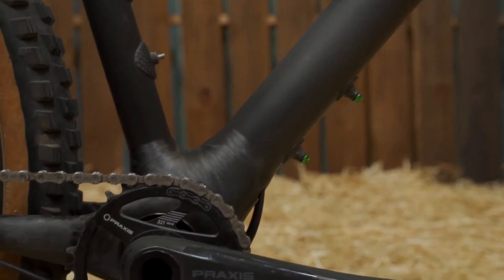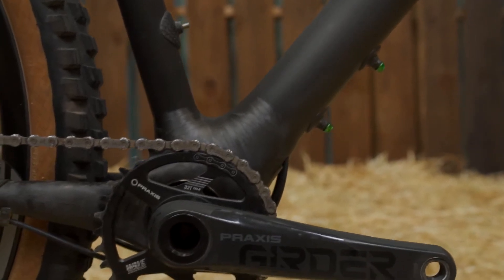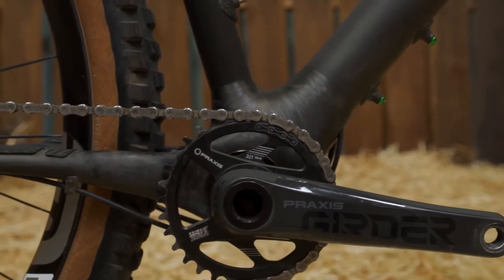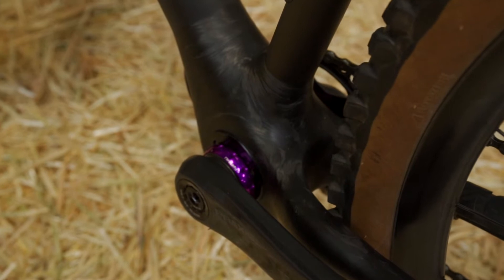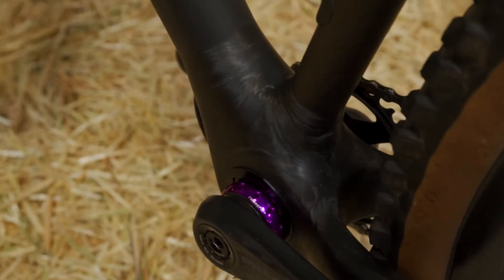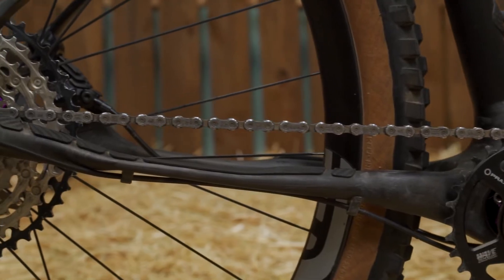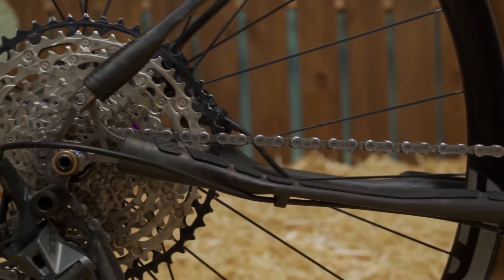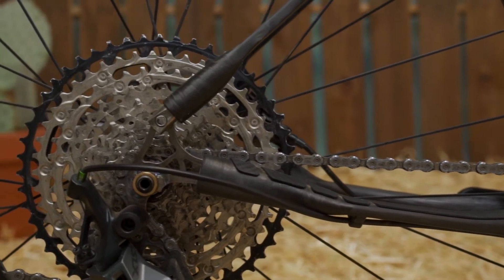Further, we utilize an eccentric bottom bracket. This allows the bike to have a correctable, effective seat tube angle, so when you change the head tube angle, you can correct the seat tube angle. You can also change the bottom bracket height, and of course make it a single speed, which is so ubiquitous among hardtail riders.